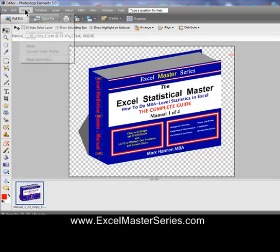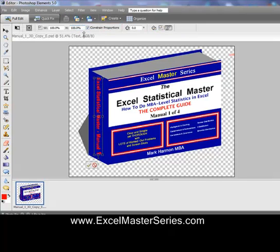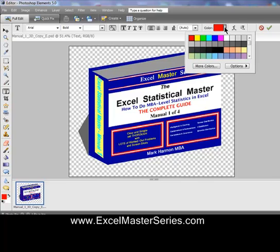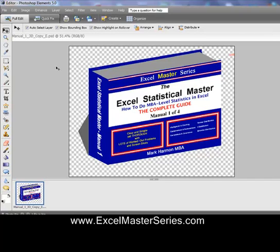Now we want to tilt the font so it's at the same angle as the back cover, so we skew it just like we did with the back cover and front cover. Then we move it into place, highlight the text once again, and color it white using the color palette. And that's the whole book — the book is complete.